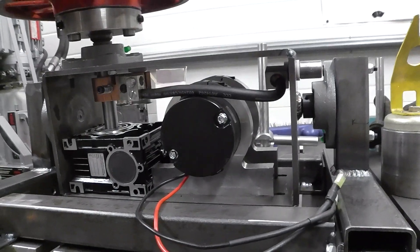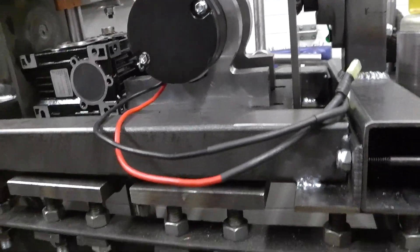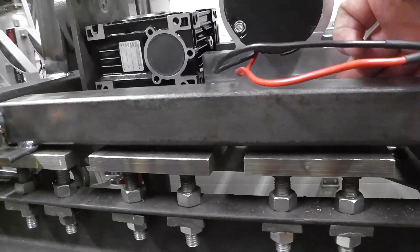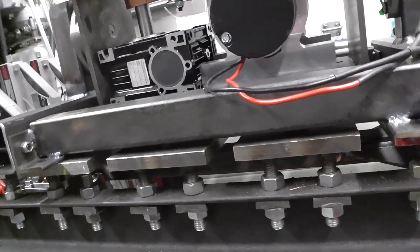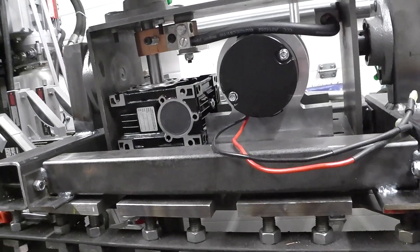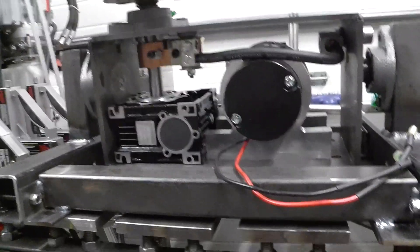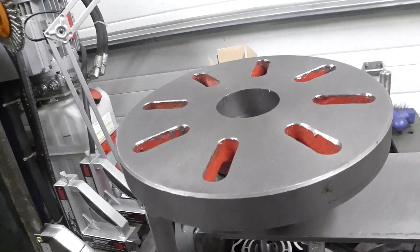I just have to get the control box set up, secure the other bracket on the back side, and I'm going to make a little aluminum cover that goes across here. On the timing side I am going to make a cover just to stop any debris from falling into the belt, but this side here seems to be okay. It all turned out good in the end.